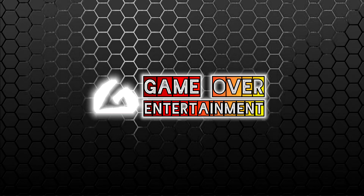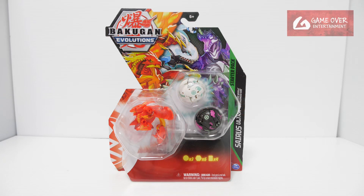Hello everybody, welcome back to another Bakugan unboxing video. Today we'll be unboxing the Pyrus Cyrus Ultra starter pack from Wave 3 of Bakugan Evolutions.